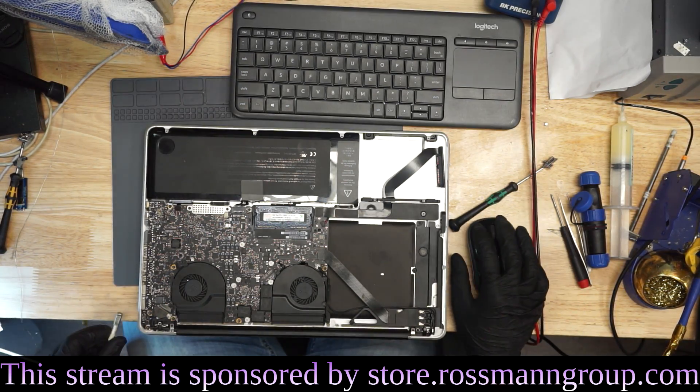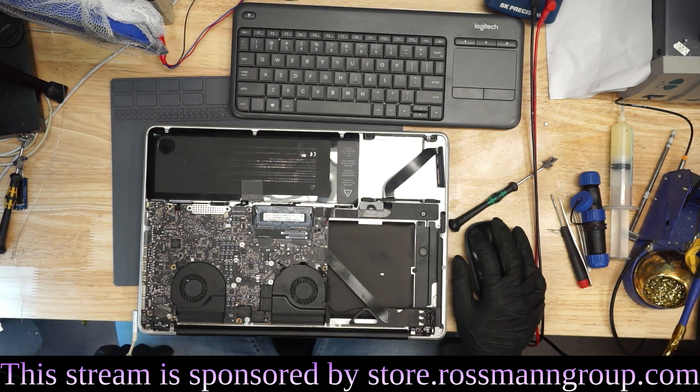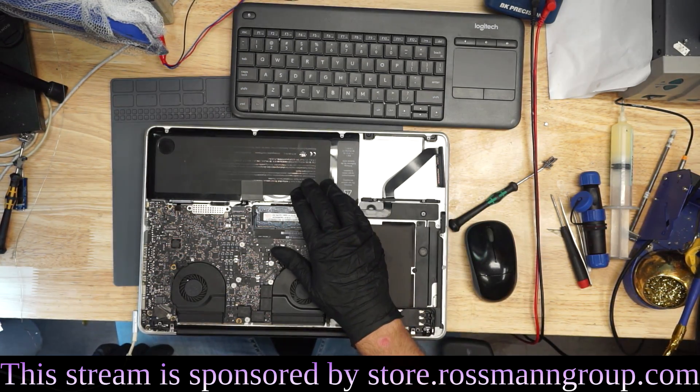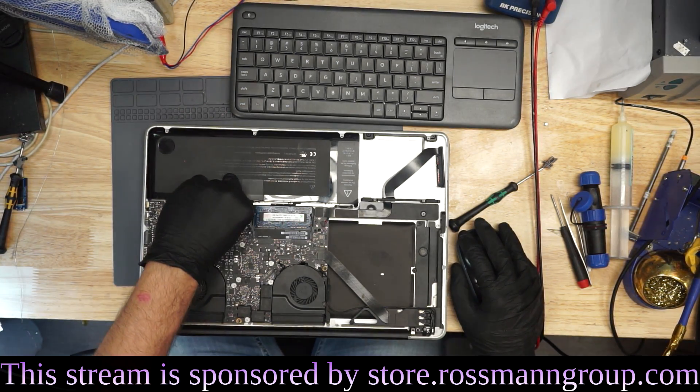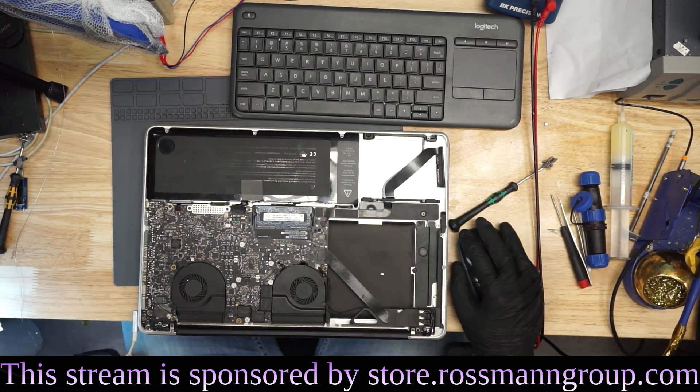Why does the 820-3330 not charge? First thing to do is see how many amps it's taking. I plug it in — there's a battery already in this MacBook — and it's taking 0.1 amps. 0.1 amps is not even enough to turn the thing on, much less charge it.